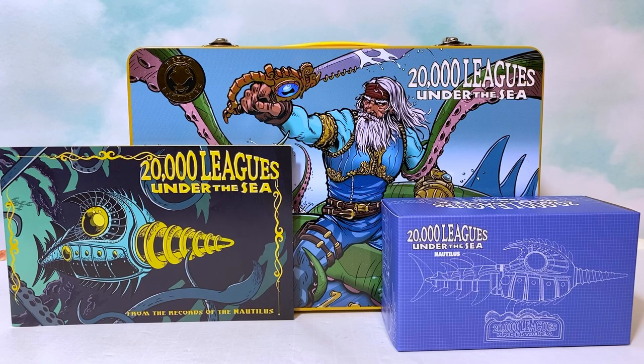Greetings, fanboys and fangirls and fan people of all ages. Today we have another review for you of the Captain Nemo figure.